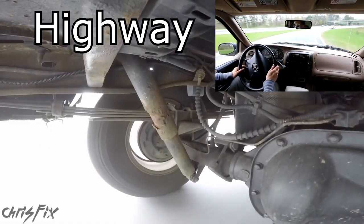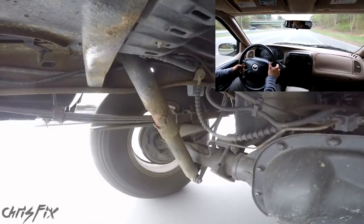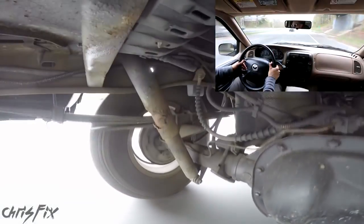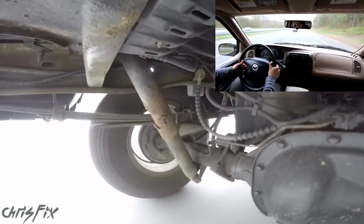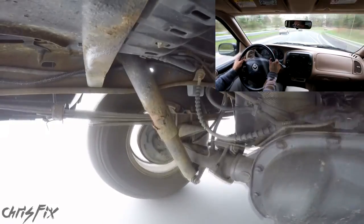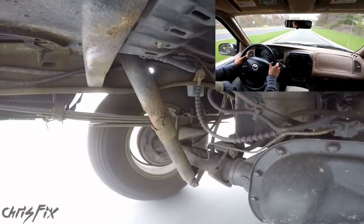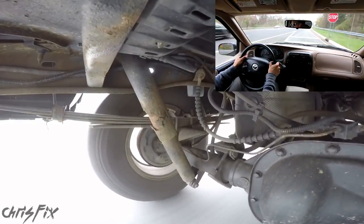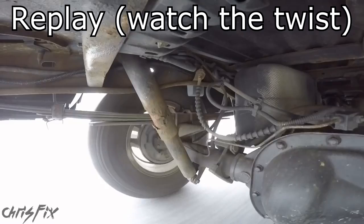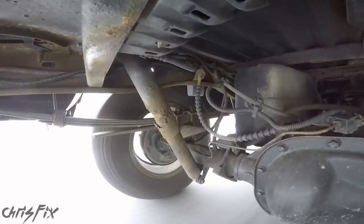The next condition is cruising on the highway at 65 miles an hour. The highway is a lot smoother but you can see that the suspension is making small adjustments. Now coming off the highway there's a stop sign and I have to merge. Pay attention to the rear axle twisting under the torque from acceleration. I never realized how much the rear axle actually twists until now — that was pretty cool to see.